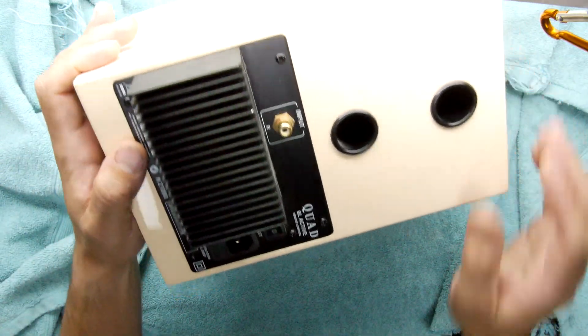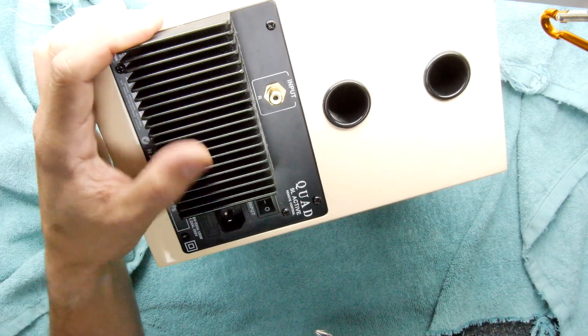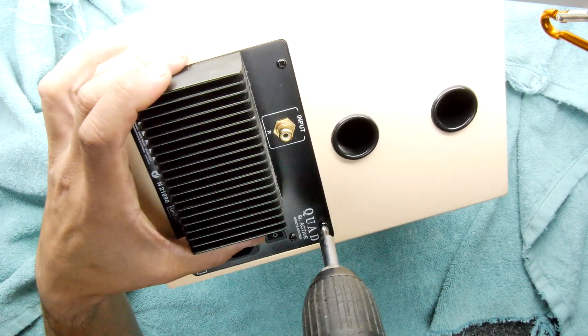I suspect this could be starting to succumb to the capacitor issue that the other one did, so I thought let's have a look inside. Hopefully it'll be a lot simpler because this one doesn't have any of that control circuitry.